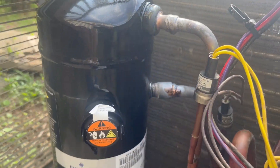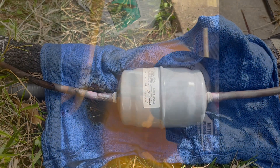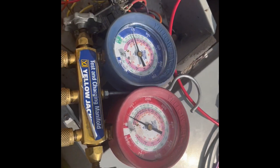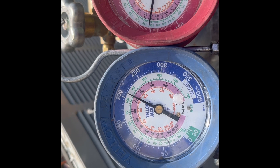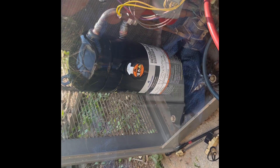Everything is soldered in. Next is a nitrogen test. I've got nitrogen in there at 210 psi. I'm going to let this hold for about 15 minutes and also do a bubble test.